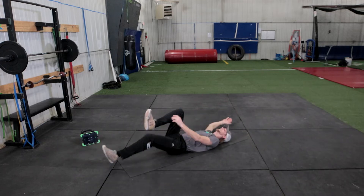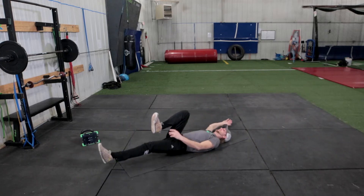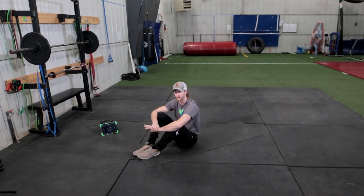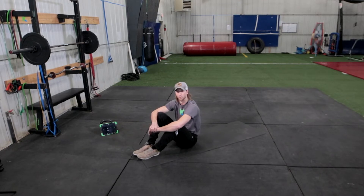Ten, nine, eight, seven, six, five, four, three, two, one. Good. So we're going to take that motion to our feet later on for some marching and skipping, and then that becomes sprinting.